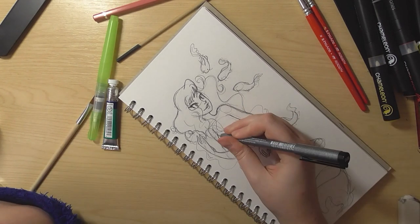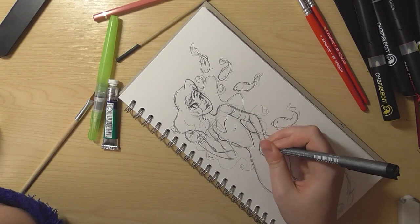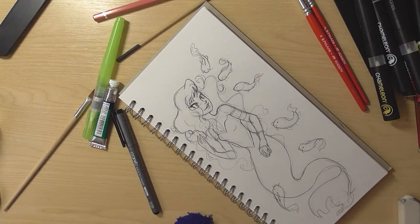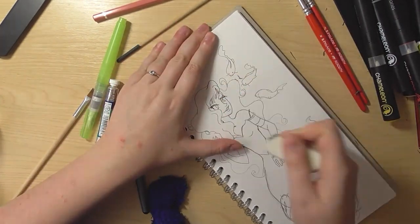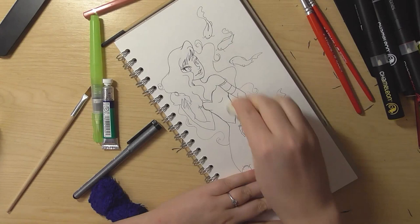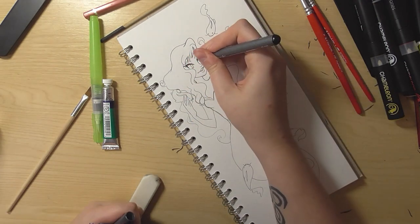I call them static fine liners because they don't have a dynamic range of widths, whereas a brush does. So I went back in with my Pentel brush pen a little bit later. I'm still selling the original — you can check out my online store if you want to get it. I might make it into bookmarks later with sparkly film, but other than that I'm not going to make a print of it.